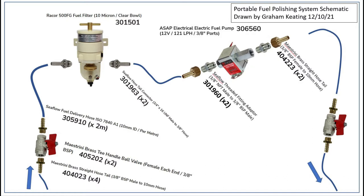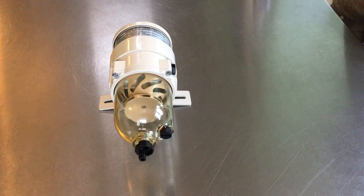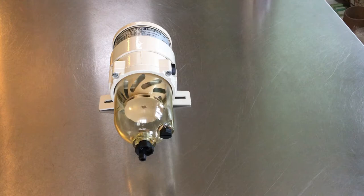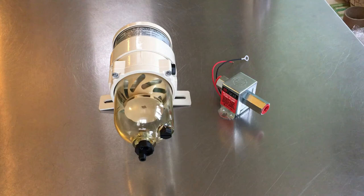The big box of components from ASAP Supplies has arrived — time to unpack it and see if I've got all the right bits. The heart of this system is a RACOR 500 filter. It uses turbine technology to spin out any water and debris to be collected in the polycarbonate bowl. Then there's a second 10 micron filter to remove any remaining water droplets and debris. A Facet 12 volt pump will do all the hard work, and of course there are a whole bunch of connectors, barbs, and valves for the pipework.